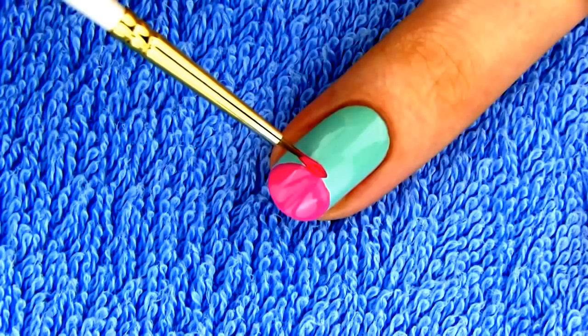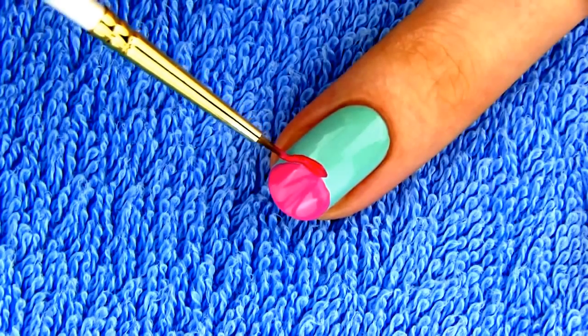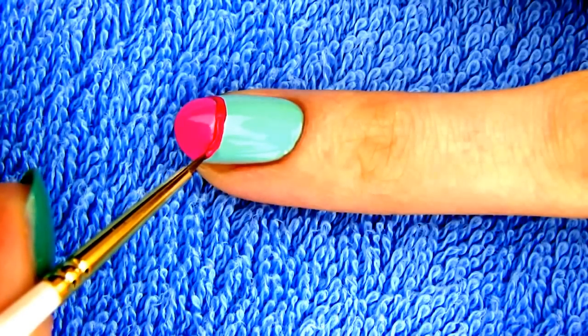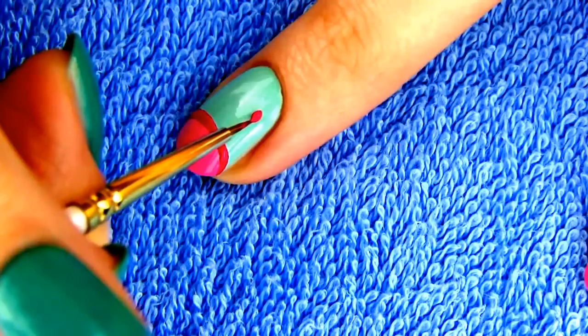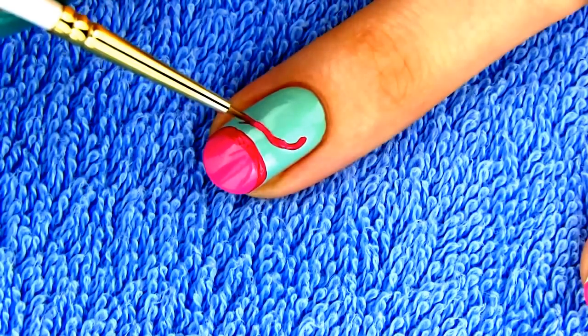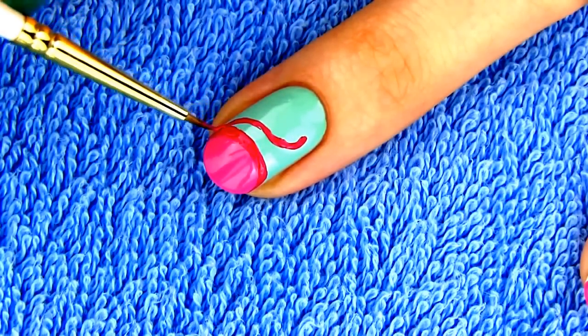Now take a striper or just a paint brush, dip it into a bit darker pink polish and outline the upper edge of the circle. Now draw a curved neck and a head. It doesn't have to be perfect at first, just sketch the shape and you can smooth the lines later.